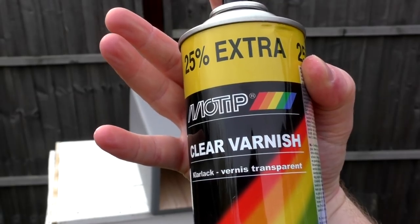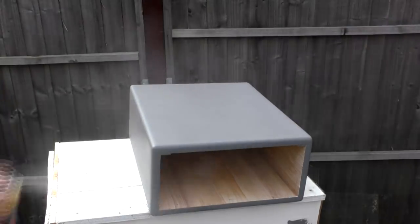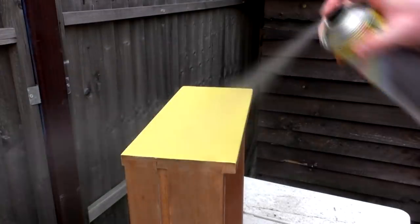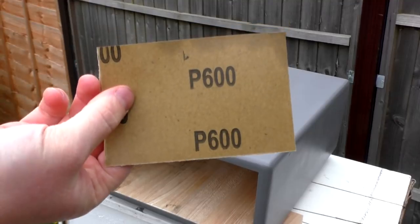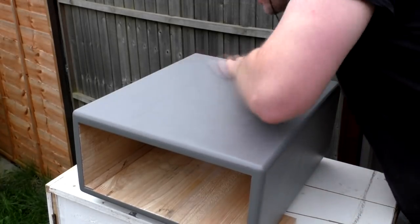I used spray varnish as a final coat of finish to make the unit more hard wearing. I gave it four coats in total, denibbing in between coats with 600 grit paper and wiping away the dust ready for the next coat.